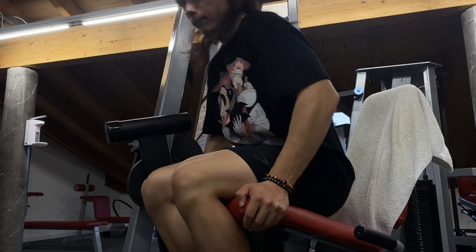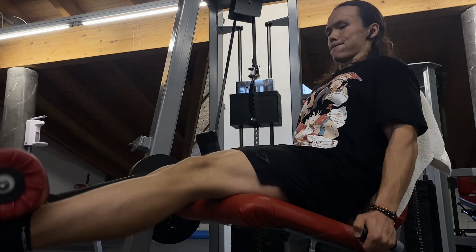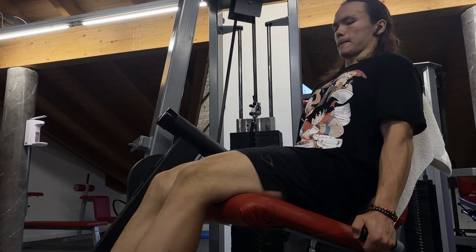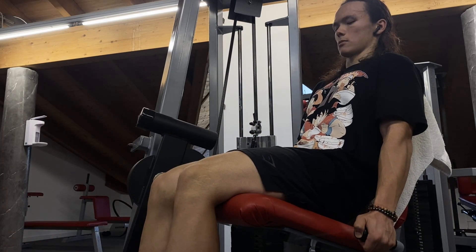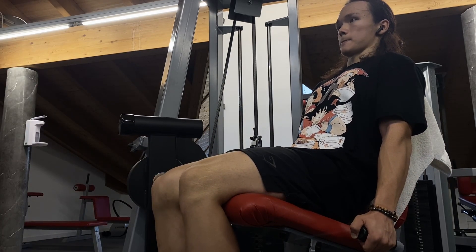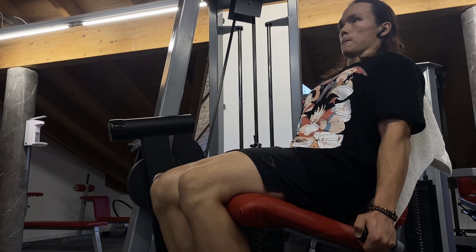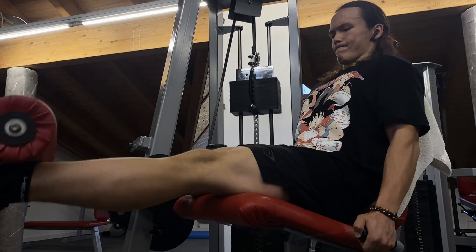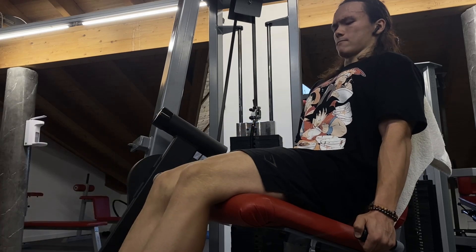Done with the compound leg movements, we continued with isolation work, starting with leg extensions for the quads: three sets of 20. I chose a weight I can't do for 20 straight, then did as many drop sets as needed to reach 20 reps, repeating that for all three sets — my quads were on fire. Using drop sets is a great way to get in a lot of effective, stimulating reps for hypertrophy in a short time, because each drop set has you already close to failure, making every rep highly effective.